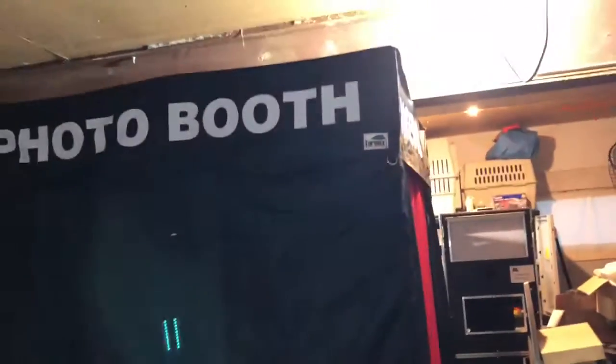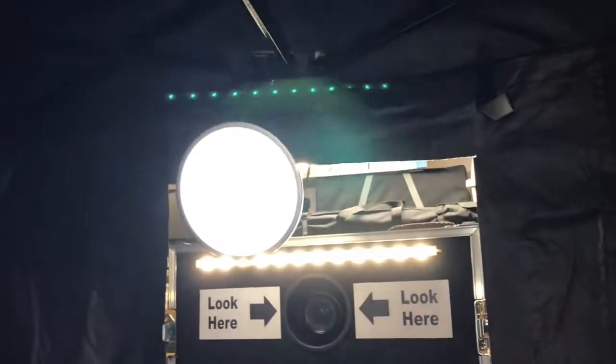Another look at it from this side. That's it until the next time.